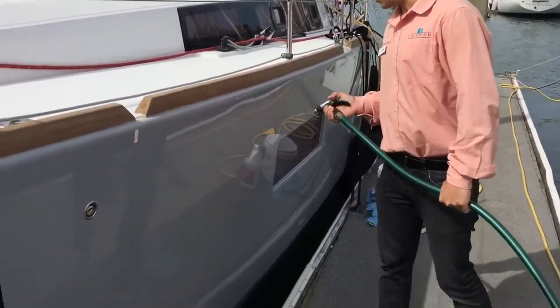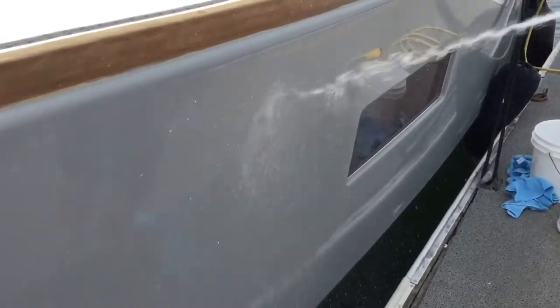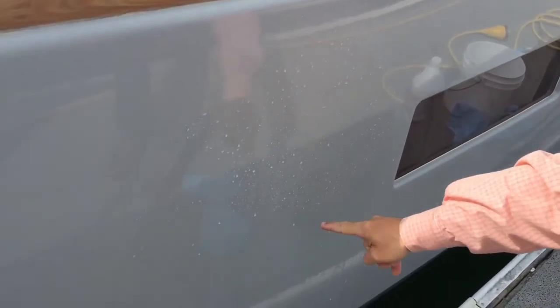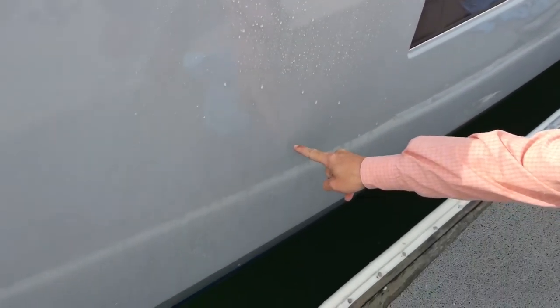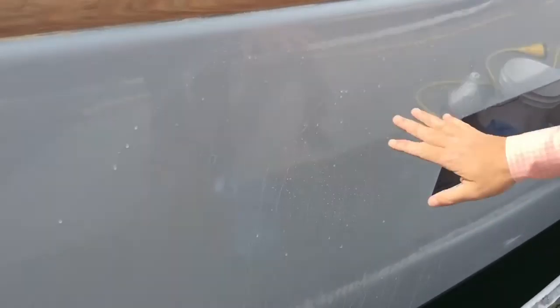I'm going to squirt some water on here. You see that circle right here — this is where I waxed, this is where I didn't wax. You can see the water beading up here but not over here. You see how it's all beaded up? That's what you want it to do.